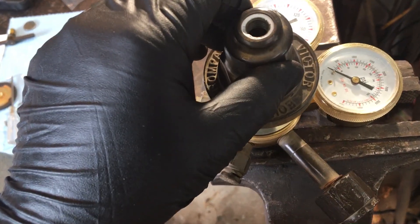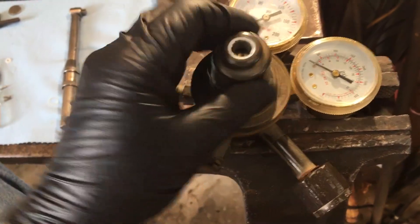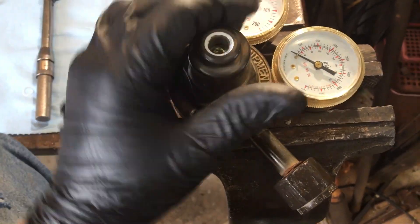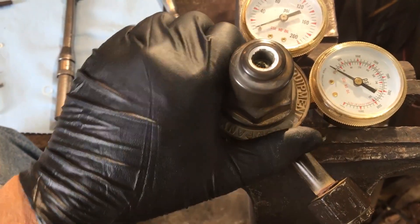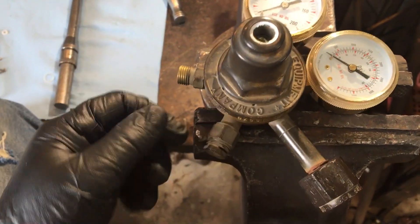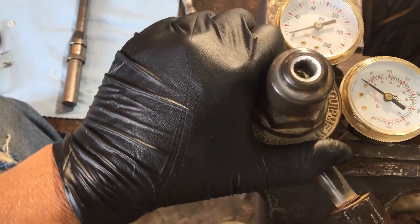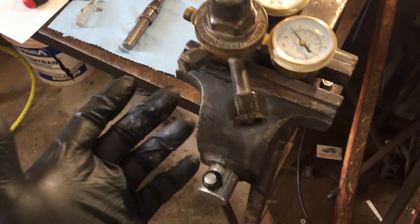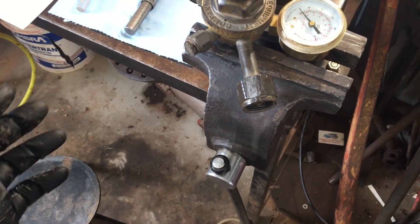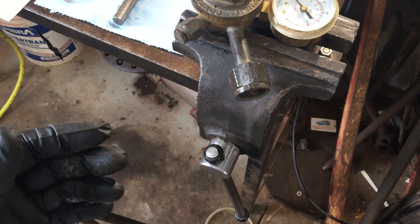There's not a lot of complication to these old Victor regulators — they're pretty simple. Don't use any oil. If you ever take your gauges out and put anything on them, just use Teflon tape — don't use anything oily like an oily pipe dope. You just don't want to add any fuel in here with this oxygen when it comes in under pressure. The acetylene regulator would be a little different and wouldn't be quite so sensitive, but I would still use the same precautions — it's not that big a deal to keep everything clean.